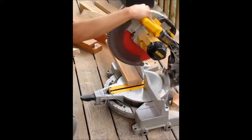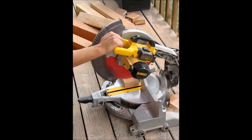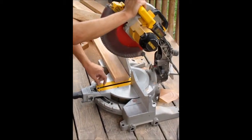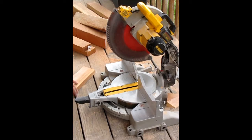Make sure when you move the blade down through the wood that you move it at a nice even pace. If you move too quickly, the blade will bind up. If you move too slowly, it will burn the wood. Move it at a nice even pace and let the teeth cut it through. Then take that and put it in your frame.